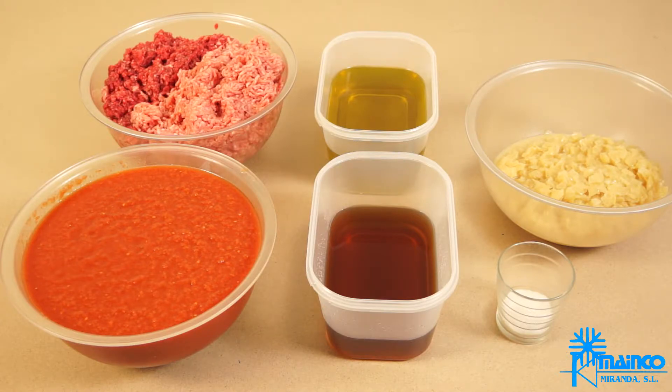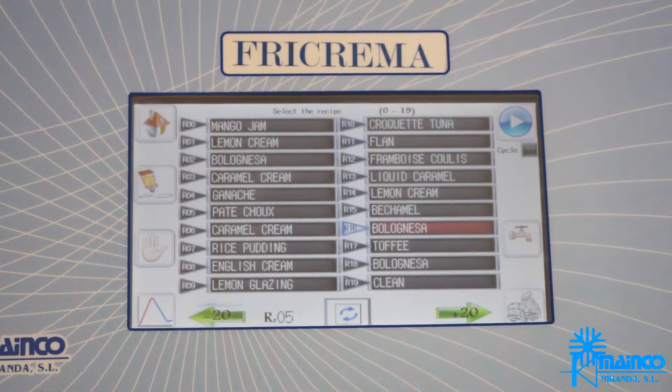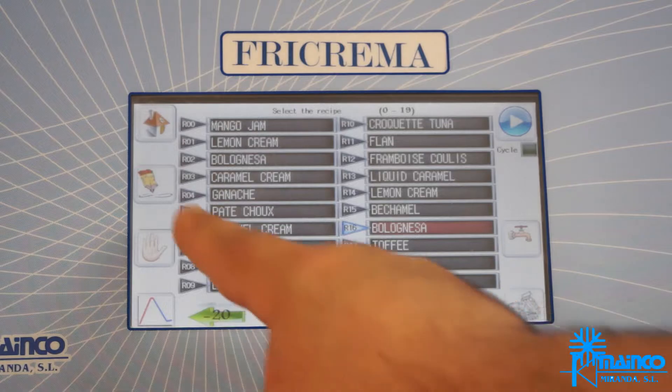In this case, we have it pre-cooked. In order to make the bolognese, we have programmed the following steps, starting with step 0.